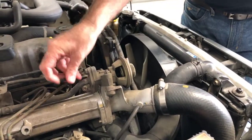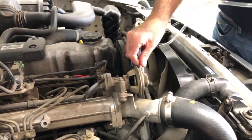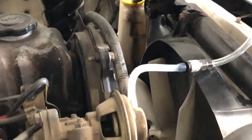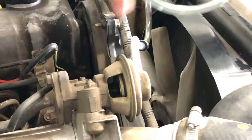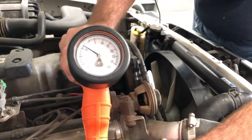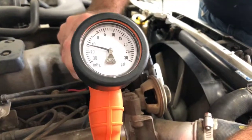We'll test the operation of this vacuum servo — remove the vacuum hose and replace it with the test line. Now you should be able to see the diaphragm here as I apply vacuum; you should be able to see that move back. I'll hold this so you can see the vacuum being applied and hopefully see the movement of the servo at the same time.